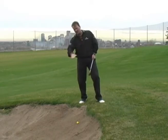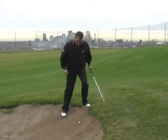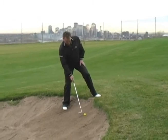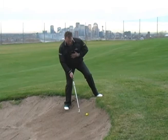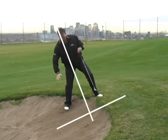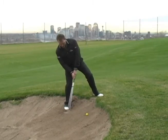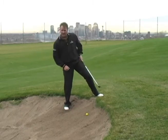The problem is we're on a severe lie. When we set up to this golf ball, we do open up the blade. However, what's really important is we have to make sure that our upper body is slanted, or our spine is 90 degrees to the angle that the ground is on. If we do this, it will allow us to swing along the lie of the ground to hit the golf ball.